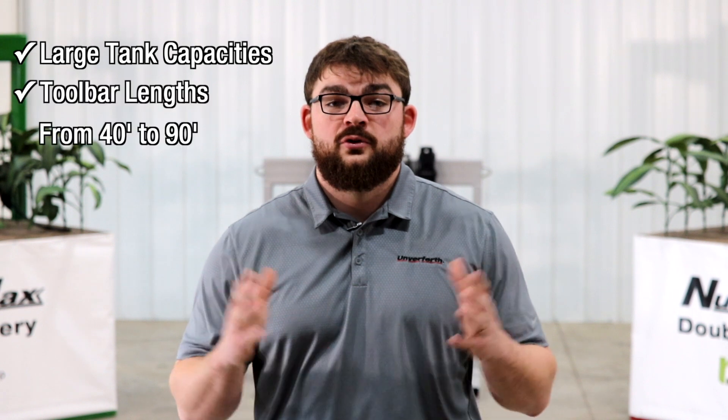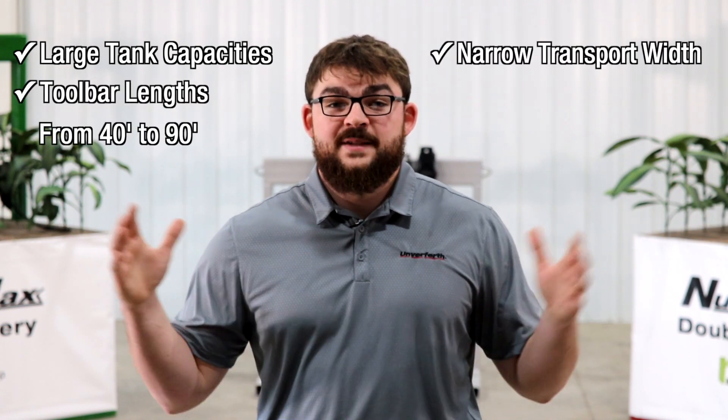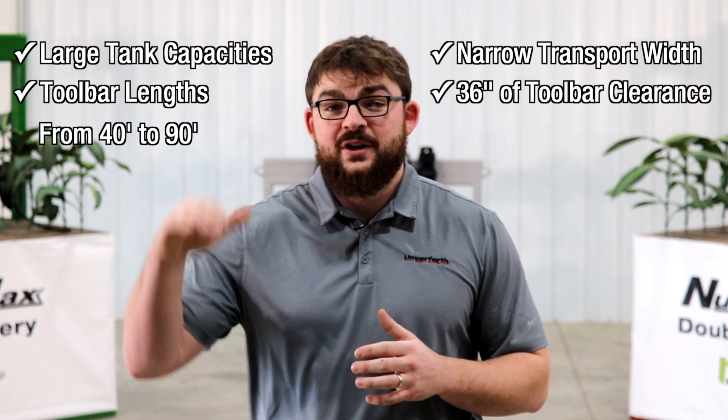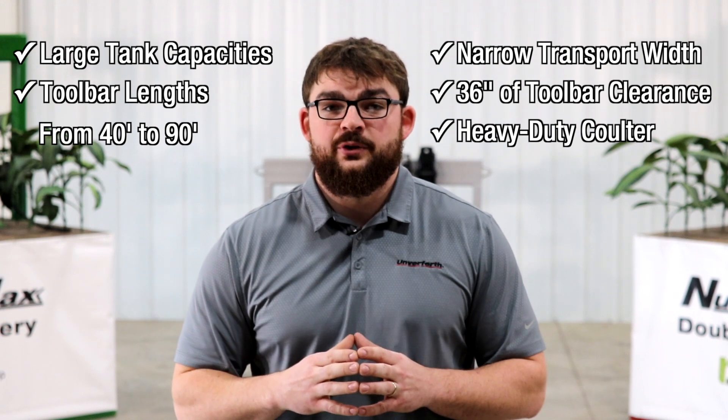We've been hearing a lot of positive feedback surrounding the NutriMax. Some of the features that growers agree matter most are large tank capacities, toolbars from 40 foot to 90 foot, transport widths less than 15 foot, 36 inches of toolbar clearance, and a heavy-duty coulter design.